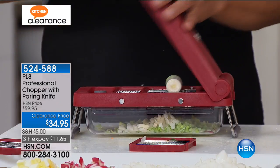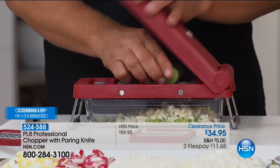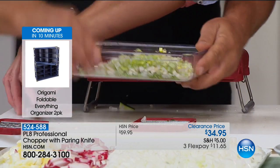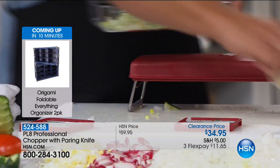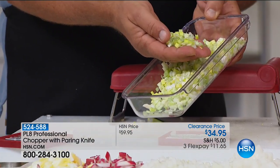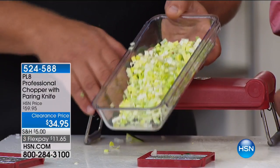Look at this — anything that grows in layers, like leeks, onions, cabbage, celery, anything that grows in layers will automatically mince. And I have pretty decent knife skills, but this is kind of how you would have to do this by hand — you'd have to turn them on the cross.